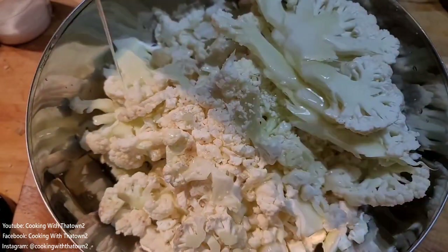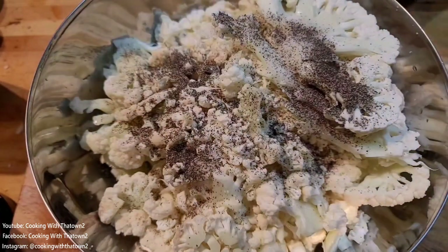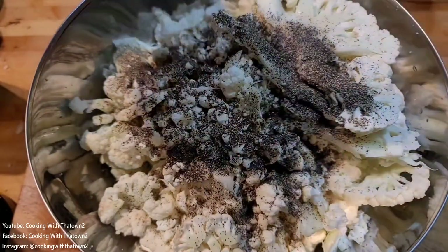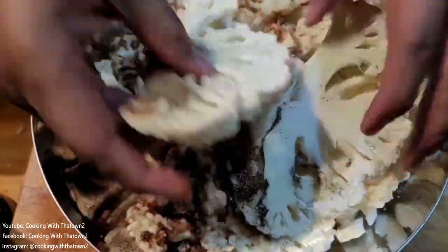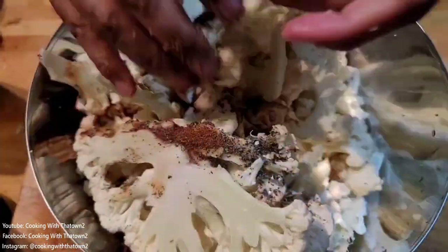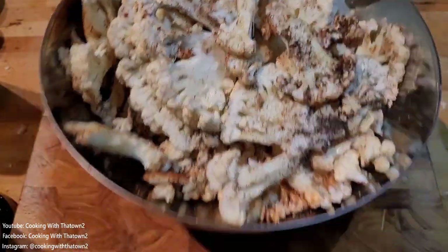We put all of our cauliflower into a large bowl and started seasoning it. We added some olive oil, kosher salt, and black pepper, then some Cooking with the Town 2 taco seasoning, and mixed everything together to get the seasoning coated onto as much of the cauliflower as we could.